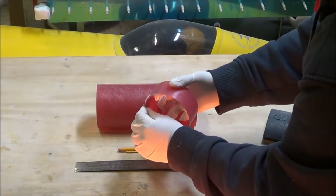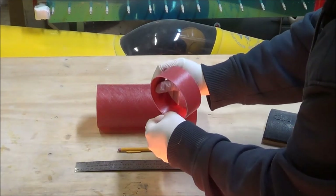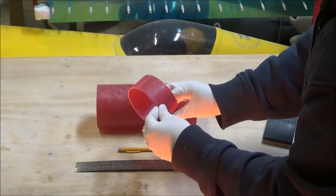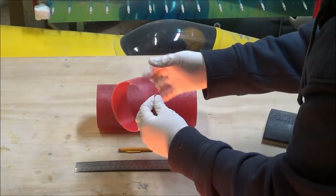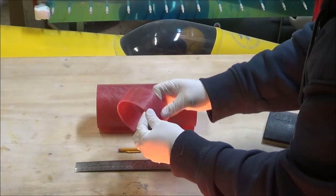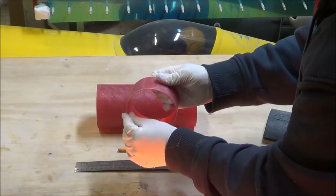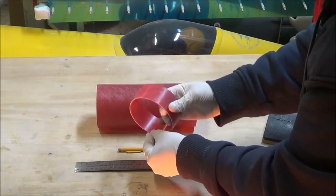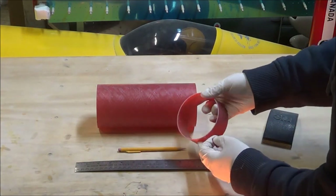I'll just break the edge of the vent band here very lightly with a little 320. I don't want to make too big of a radius on the outside of the vent band, because the idea is that the vent band will be flush with the booster tube and the payload tube. The idea here is just a very tiny radius to prevent me from cutting myself while handling the fiberglass. And I'll do the same with the avionics bay tube.